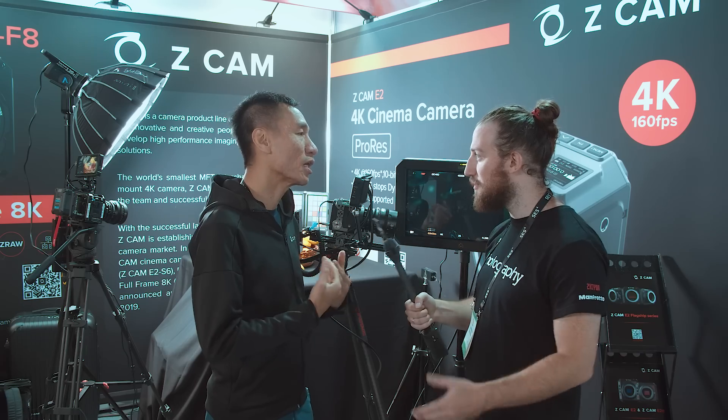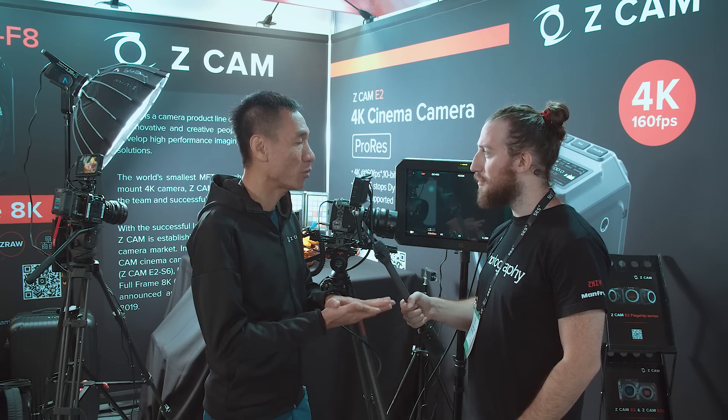What is ZRAW? ZRAW is our proprietary format — it's partially compressed. Are you working on any adaptation for NLEs? We know that BRAW has released their codec for use in Premiere. We are working with some software solutions to try to get native support of ZRAW. For now, users will have to use our video switch to convert ZRAW into uncompressed YUV or DNxHR. We hope to get native support from some of the major NLEs.